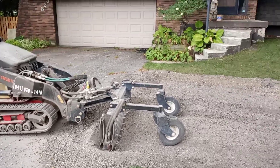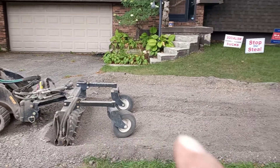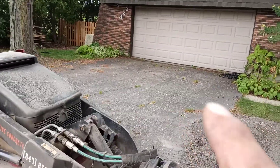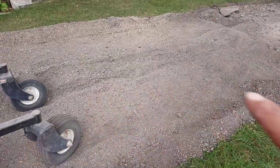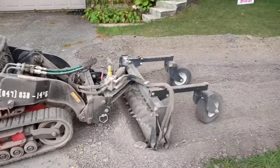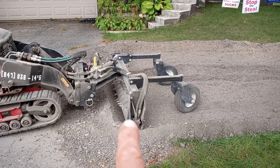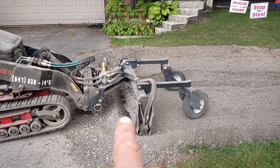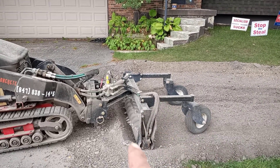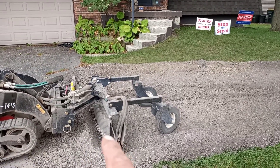We just got done grinding up from there to here, which used to look like that — just some more like that. We got it down to a very fine powder. This Harley rake is just amazing. We're getting some newer techniques; what seems to be working is going backwards and taking almost a full cut, slowly gnawing our way in and out of the edge of the driveway. We're actually turning the drum backwards.